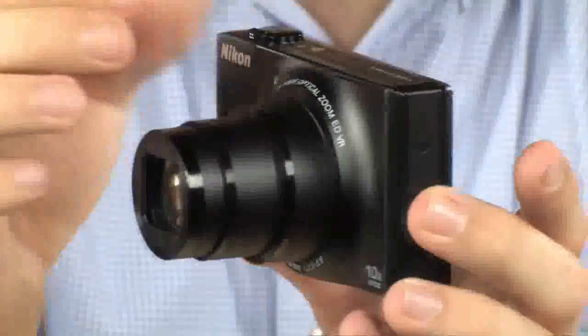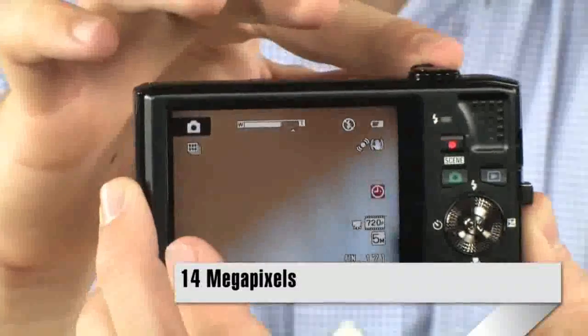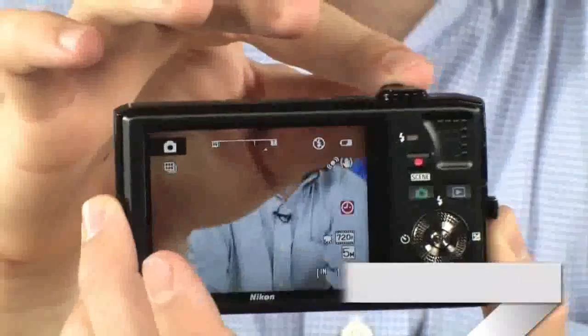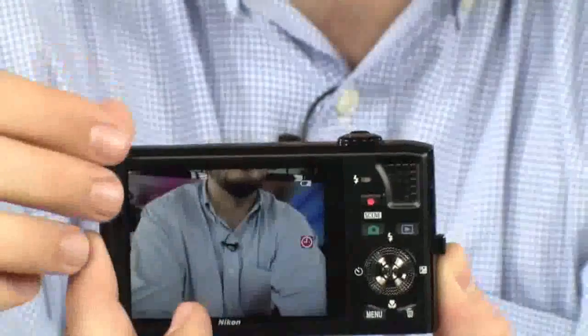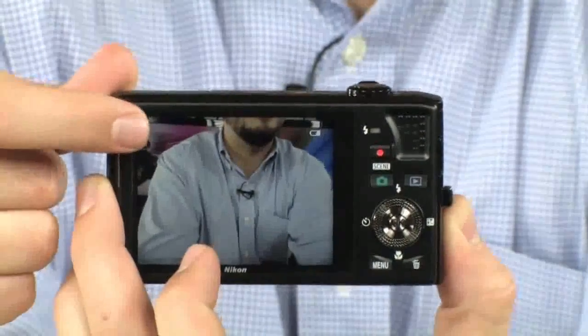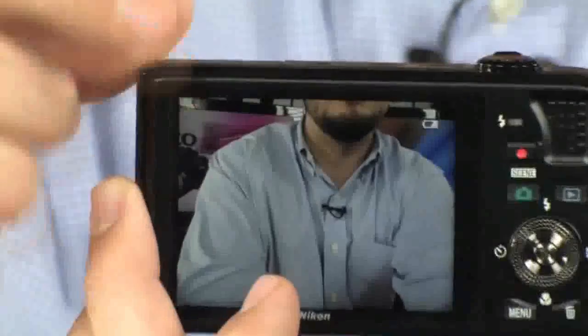It's a 14 megapixel sensor on this camera, so very large images, very sharp, high detail images. It's got a 3-inch display with 920,000 dots, which means this display is high def — very, very nice detail. When you're reviewing your pictures, you can really tell if you've got the best image.